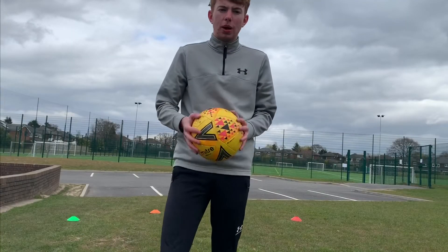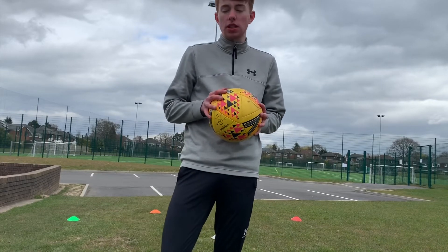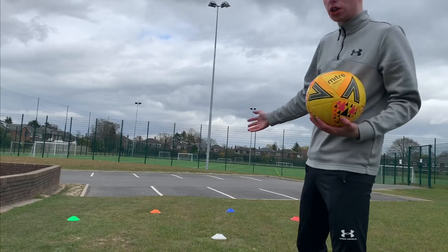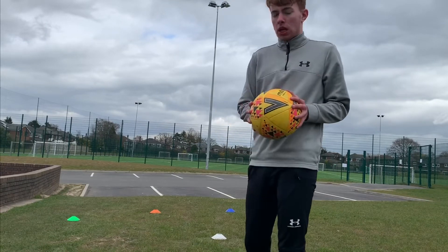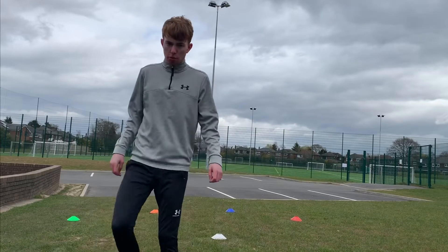Hi guys, welcome back to the Quarantine Challenge. Today's Challenge 8, new week, new challenge. Today we have a dribbling-based challenge set out here. All you're going to need is five cones, but obviously these can be replicated by shoes, water bottles, whatever you want. We're going to be using a skill today called the V-turn, which I'm sure some of you do quite a lot.